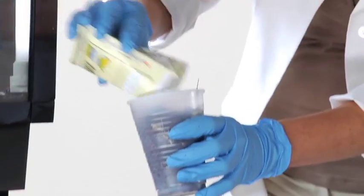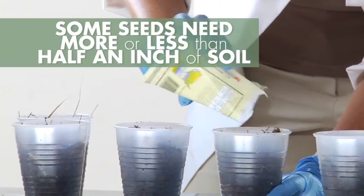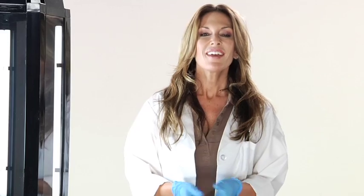Keep in mind this is just a guideline for most seeds grown inside the Phototron. However, there are some types of seeds that may need to be covered in more than half an inch of soil, and some in less. Simply read the instructions on the package of seeds you choose.